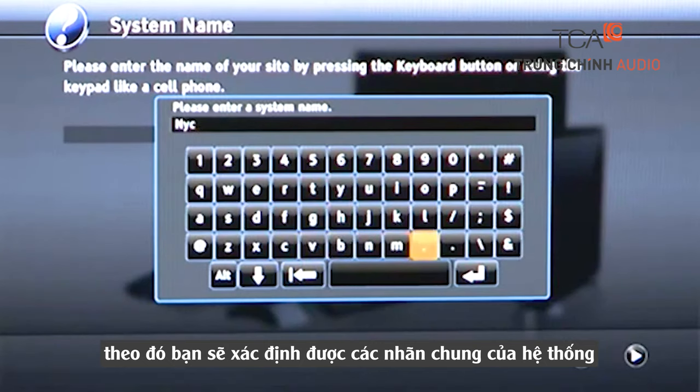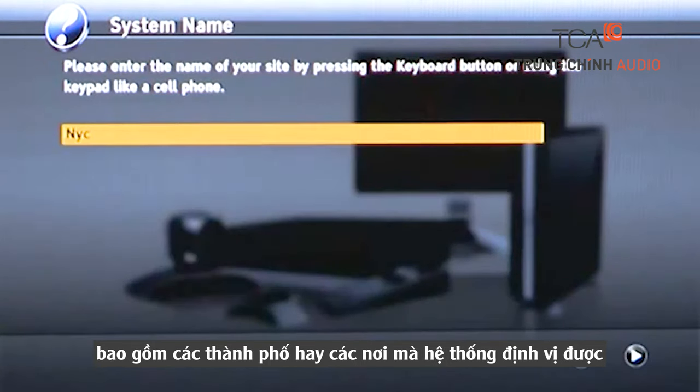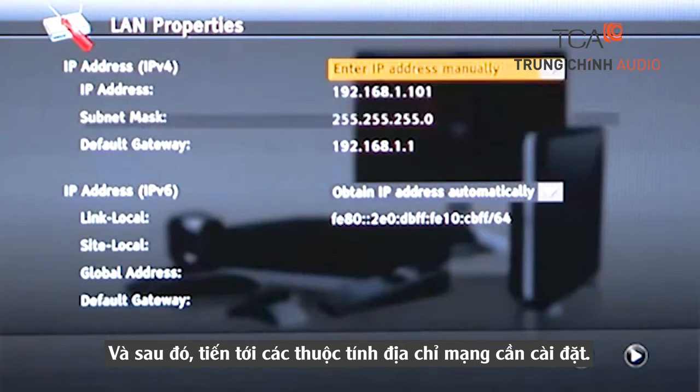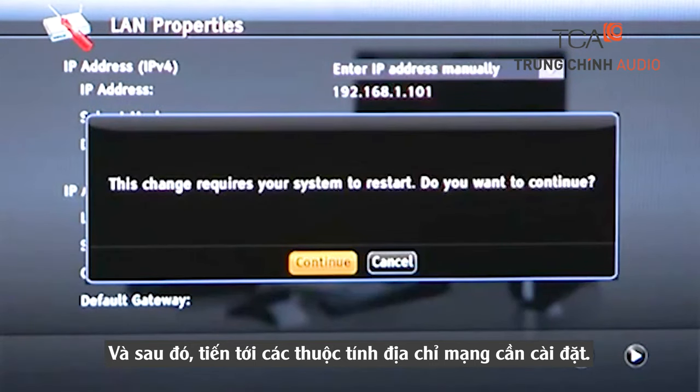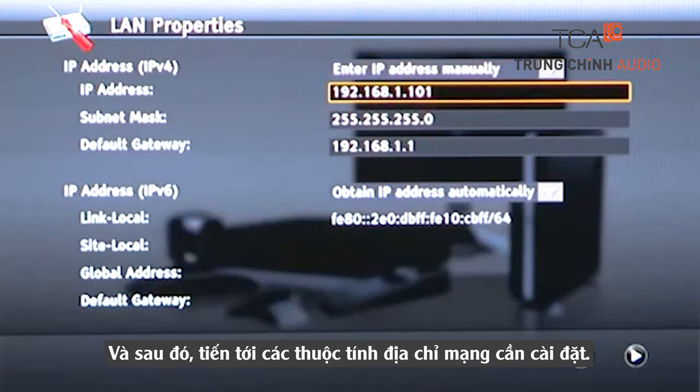When complete, hit Return and then advance to the LAN properties. Under LAN properties, you'll need to set a fixed IP address. Select Enter IP Address manually, then enter the IP address, subnet mask, and default gateway you identified in the Getting Started module.